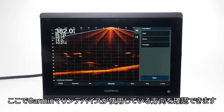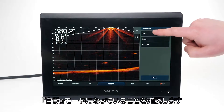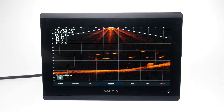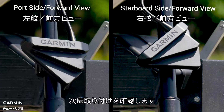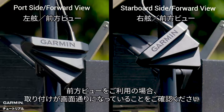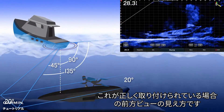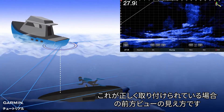Here is where you can see which orientation the Garmin Marine device is using. Make sure that you are in auto mode. Now, check your installation. If you are using forward view, you will want to make sure your installation matches what you see on screen. This is what the forward view orientation will look like when it is correctly installed.